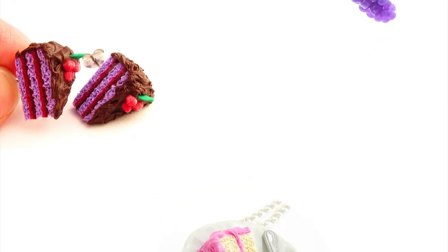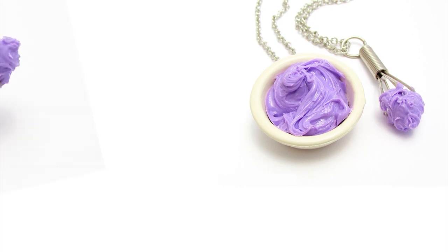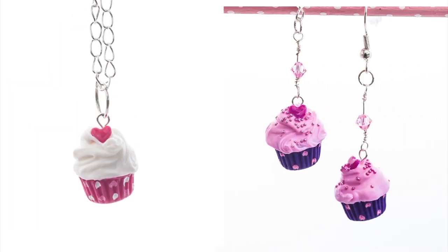These series of courses specialize in teaching you how to create high-quality polymer clay food jewelry that you can give to a family member, friend, or even sell and make a profit. This course will take you step-by-step through the making of realistic frosting and using it to create your very own cupcake pendant, just like the one I'm wearing here. So if you're ready to have some fun, let's get started!